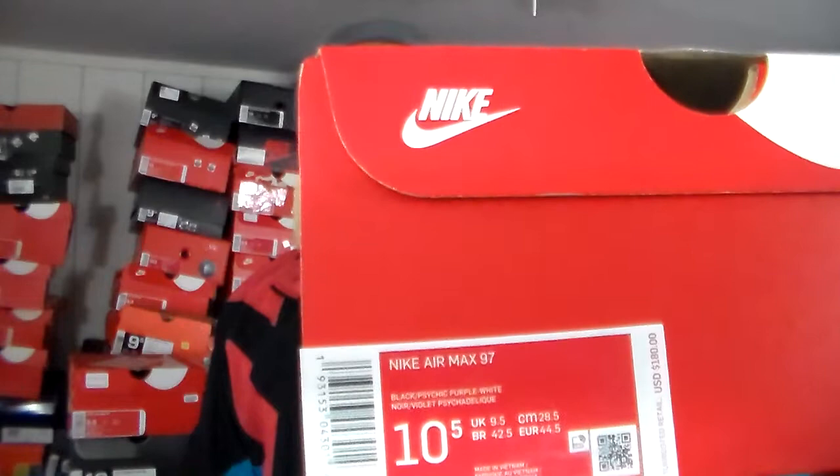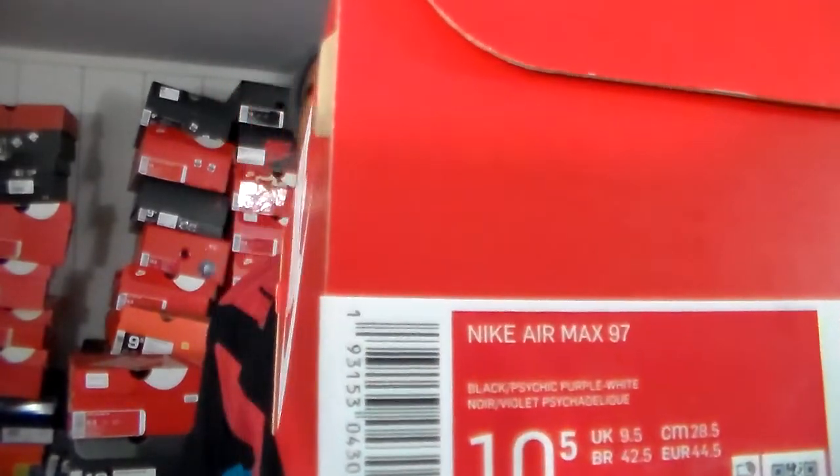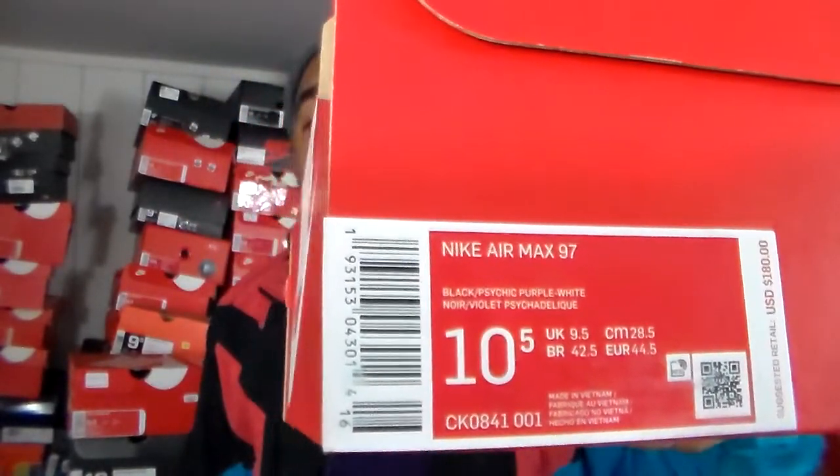I actually got these from Nike itself — not the sneakers app necessarily, but the regular Nike Plus app, the one with deals, because the Nike sneakers app never shows anything for a discount. I got mine in a 10 and a half. I normally wear a 10 or 9.5, but with the Air Max 97s they only had a 12, 13, and a 10.5 left by the time I got to them, so the 10.5 was the closest one.